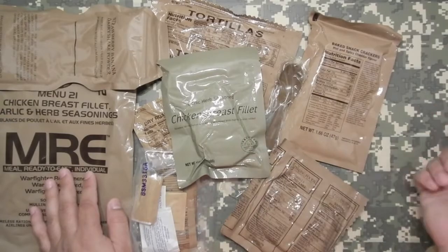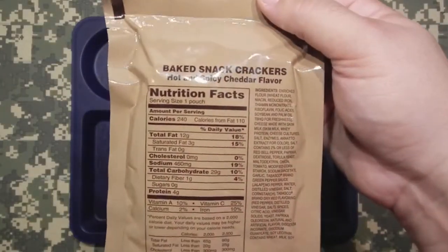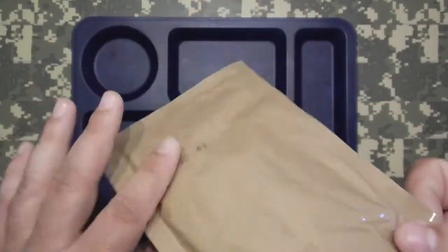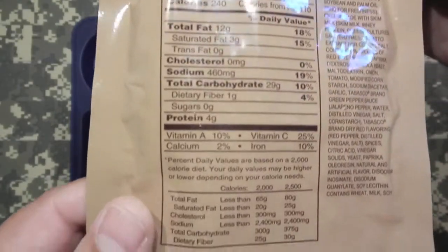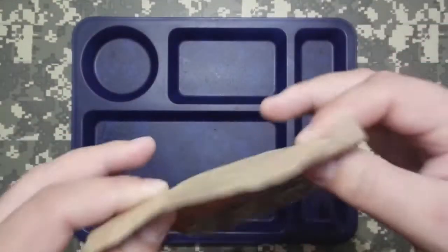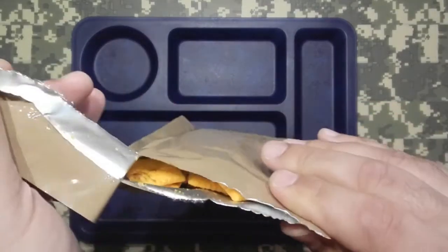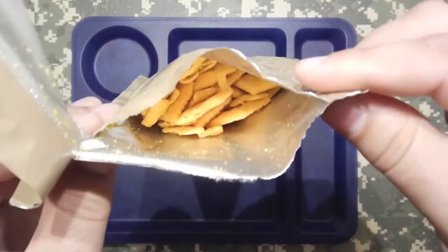Let's start looking at what we got. Baked snack crackers. 2013, 315th day. Let's take a look at what we got in here. Oh, they're Cheez-Its, man. They're Cheez-Its.